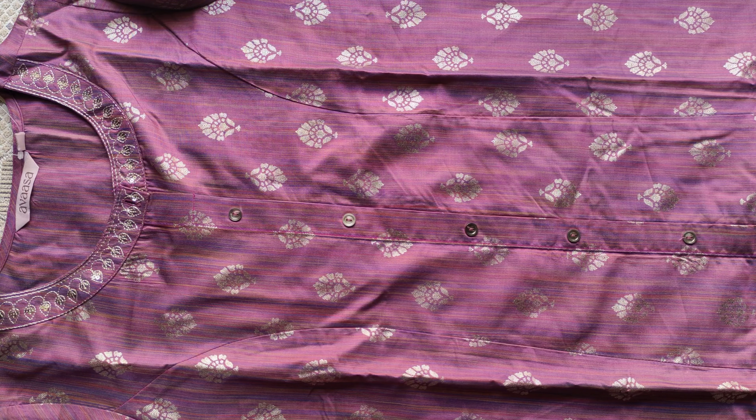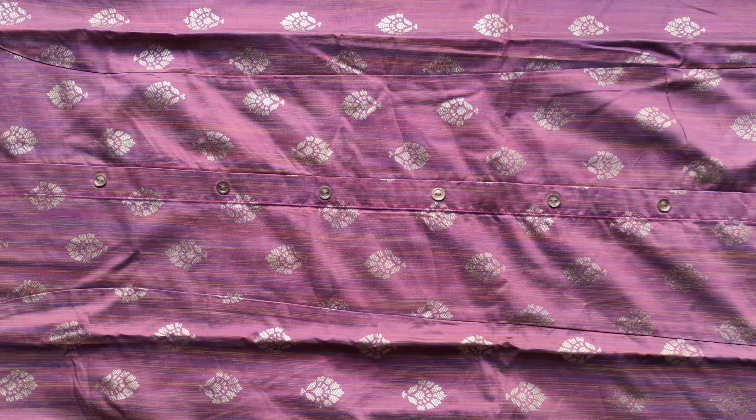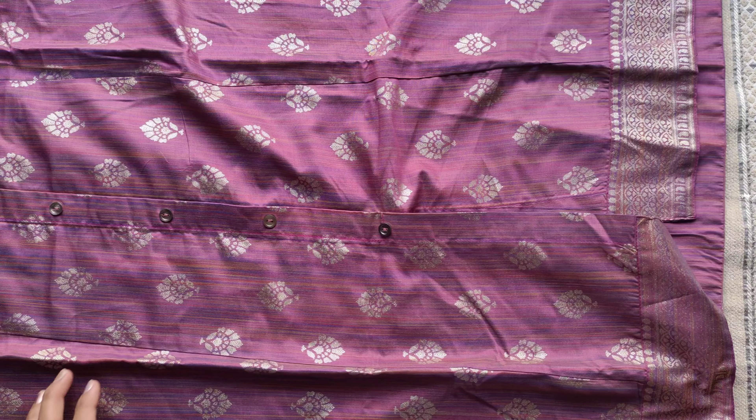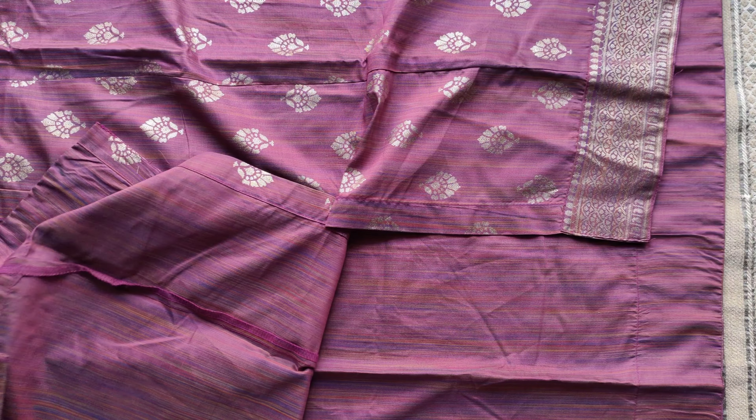It has buttons on the front side and a one-side pocket. Both the front and back have a foil print with side thread detailing. It also has a lining inside for shape.